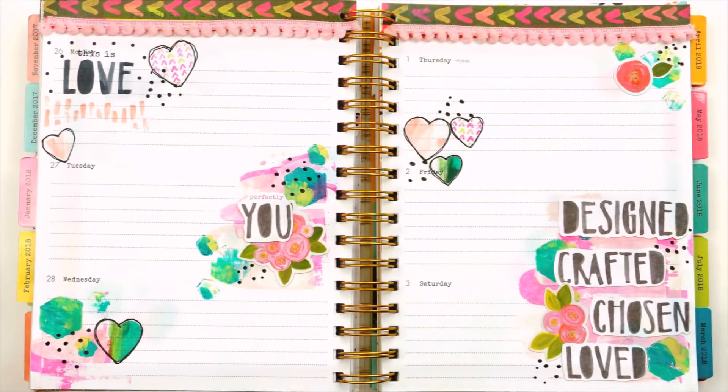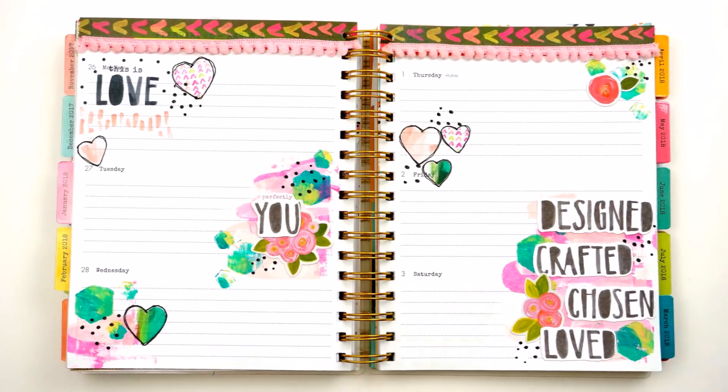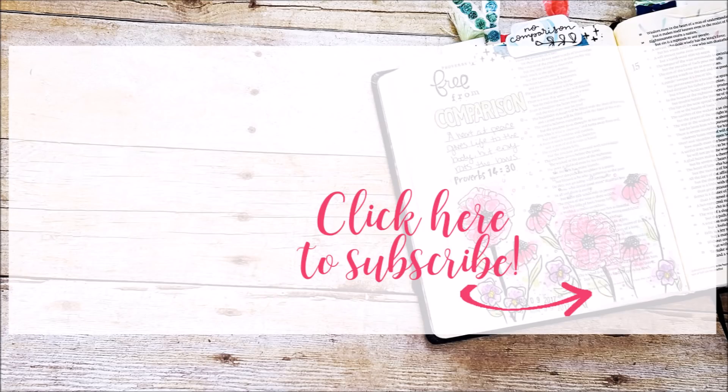So that is it for the spread this week. If you enjoyed it, give this video a thumbs up. If you have any questions or comments, be sure to leave those down below. Head on over and check out the blog for more photos and links to the products used. Subscribe to this channel if you're not already subscribed, and until next time, thank you so much — bye bye!